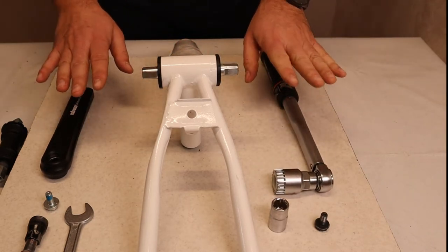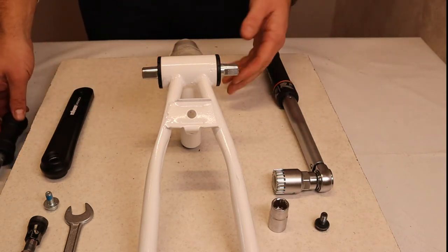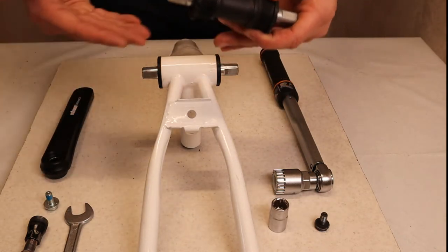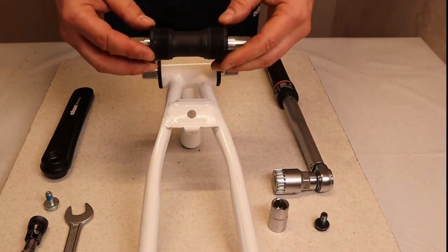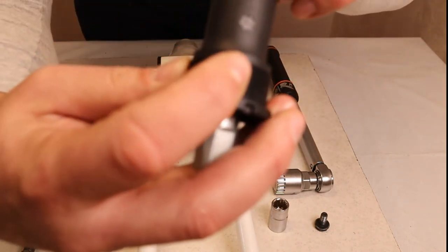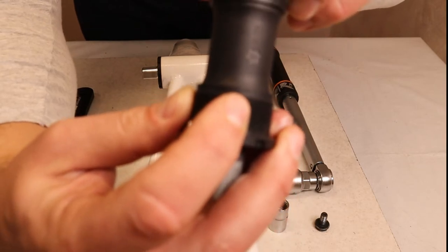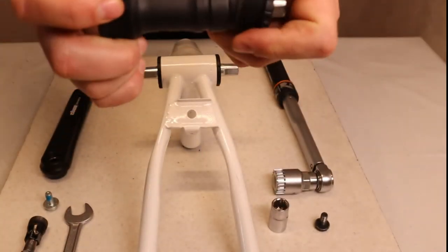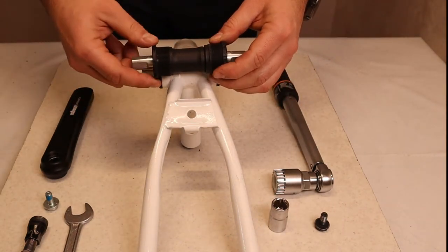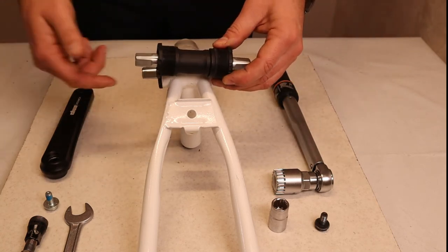Before starting, if you're not 100% sure about the thread direction — since many of us don't do this every day — you can take the new BB you plan to put inside the frame, which has the markings already on it. Here you have the arrow showing the direction in which to tighten the cup. Place it beside your old BB and you'll see that on the right side you have left-handed thread and on the left side you have right-handed thread.